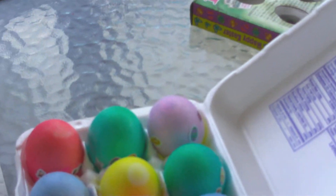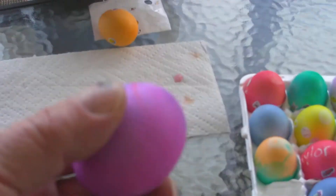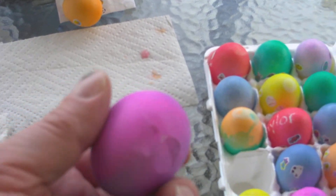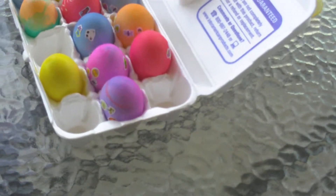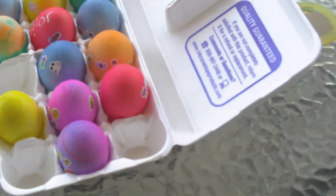Oh, is that one broken? Yeah, that's the broken one. Let's see here — oh yeah, that one's cracked. Okay, well we'll put that one over here at the end, so we know which one it is.